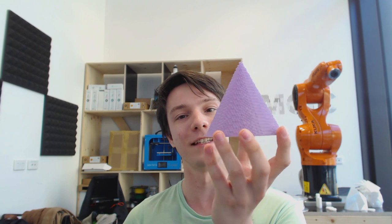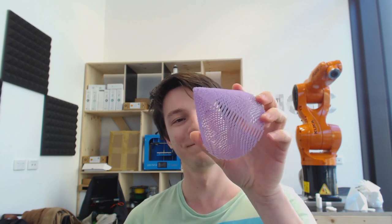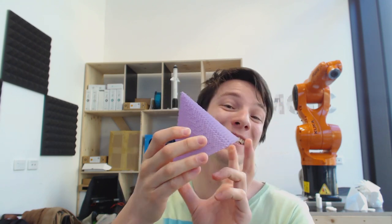Just before I finish up, I want to push a question to you guys: how did I print this? Thanks for watching, hope you enjoyed this video here on Makers Muse, and look forward to seeing you again very shortly. Catch you later, bye!